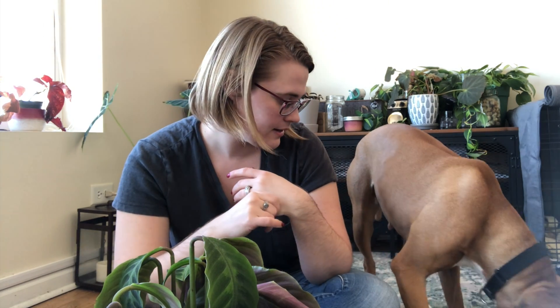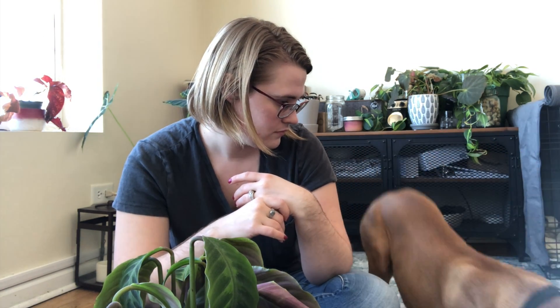So today I thought I would talk about some of my winter plant fails, because why not?